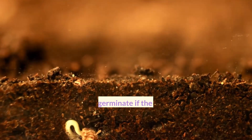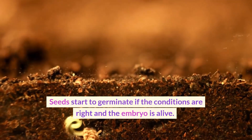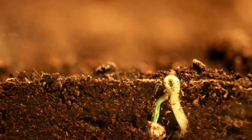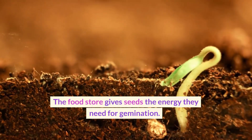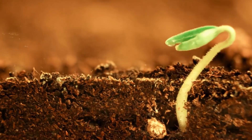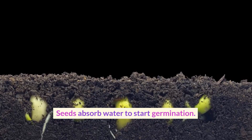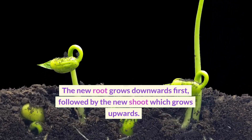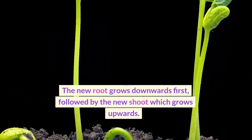What you have learned: seeds start to germinate if the conditions are right and the embryo is alive. The food store gives seeds the energy they need for germination. Seeds absorb water to start germination. The new root grows downwards first, followed by the new shoot, which grows upwards.